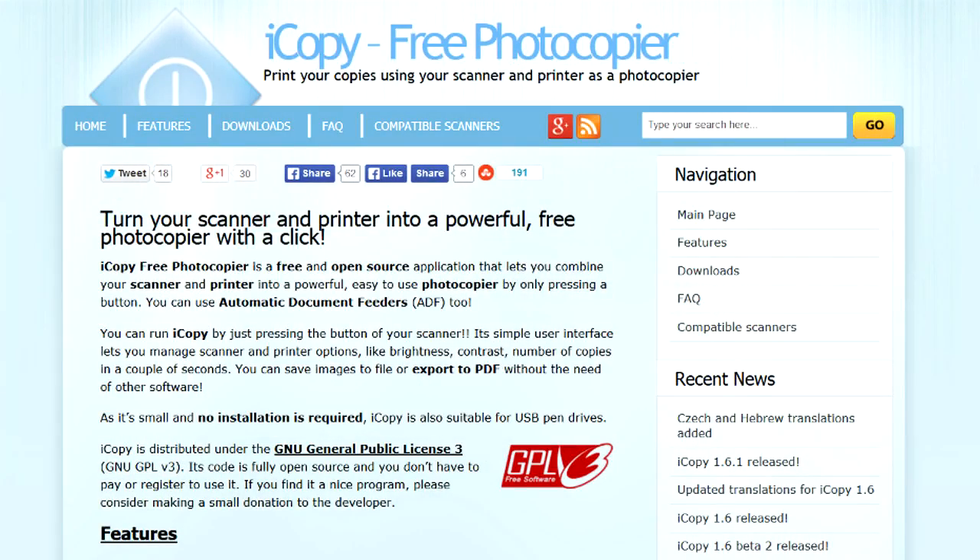So this is the home of iCopy, the free photocopier. It can be found at sourceforge.net and I'll leave a link in the description. You can see it turns your scanner and printer into a powerful free photocopier with a click, and there's the download link. I went ahead and already downloaded it, so let's open that up.